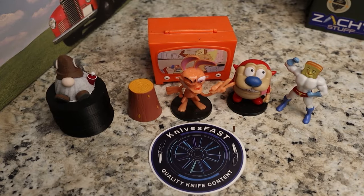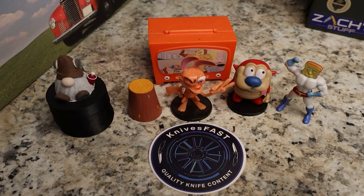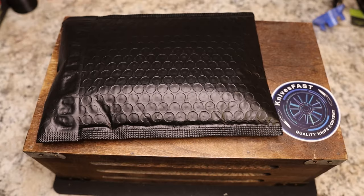Welcome back to the Knives Fast channel, everyone. Say hello to Ren and Stimpy, Powder Toast Man, Log TV, and Choo Choo. Let's get started with today's video — we have an unboxing for you.